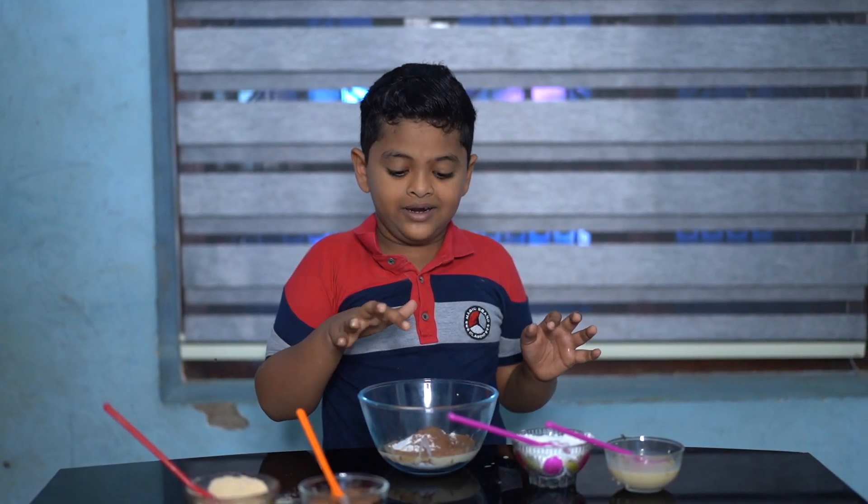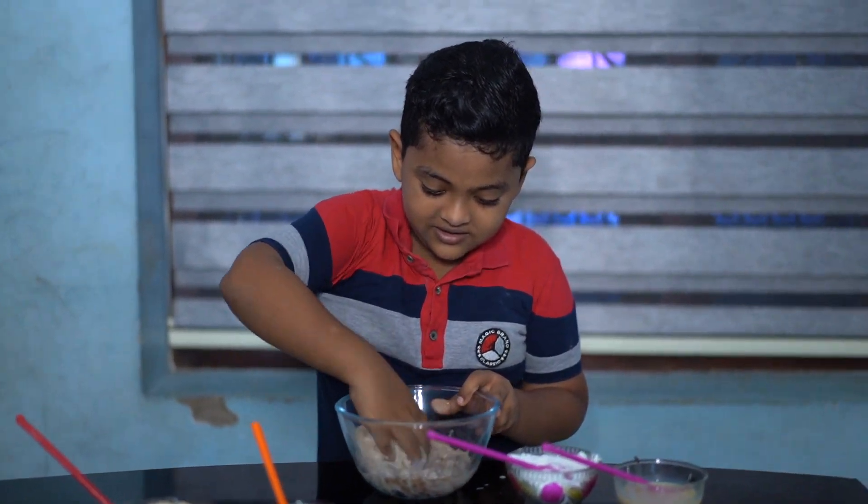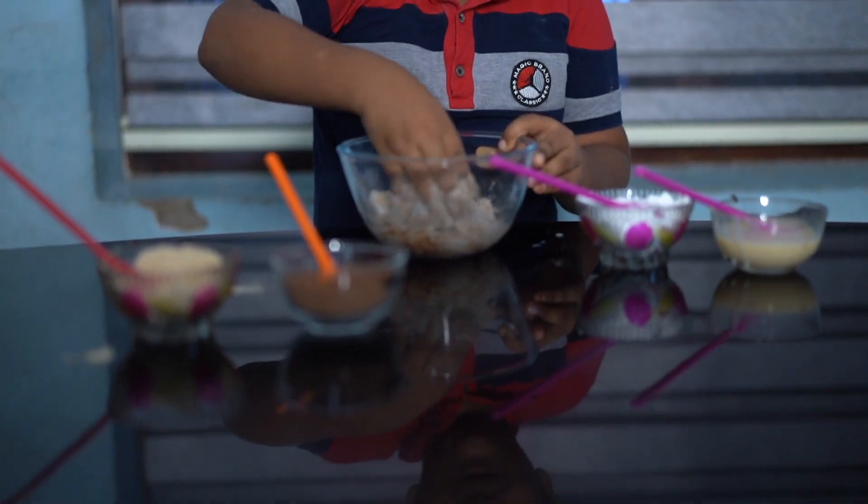I'm going to put the ingredients on it. I'm going to mix it up and mix it up.